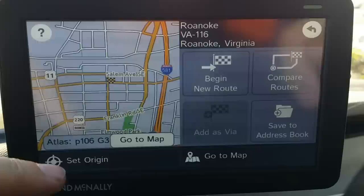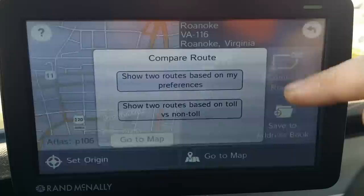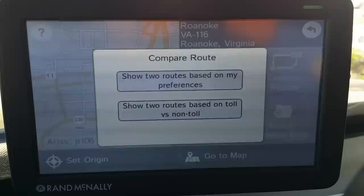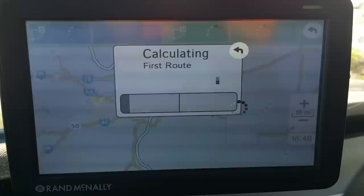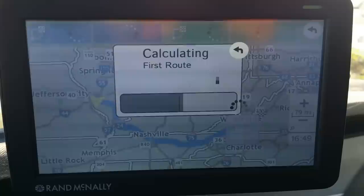I can just say 'begin a route,' but what I often do — because of how I have some settings configured — is set the origin for St. Louis using this button right here. I've got certain settings on how I want my routes done: compare routes based on my preferences, or show two routes based on toll versus no toll. Let's go based on my preferences, which uses the fastest and shortest type of settings. This will demonstrate how quickly it calculates a trip from St. Louis, Missouri all the way to Roanoke, Virginia.